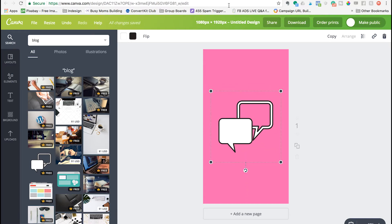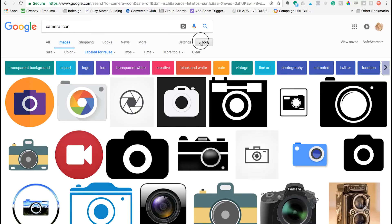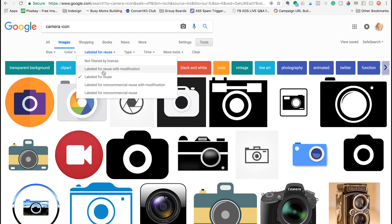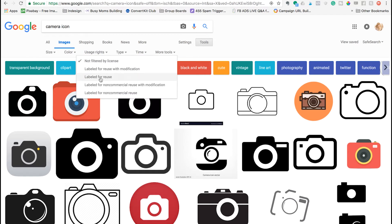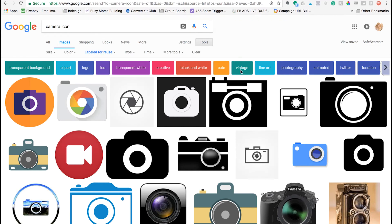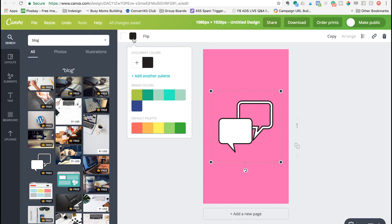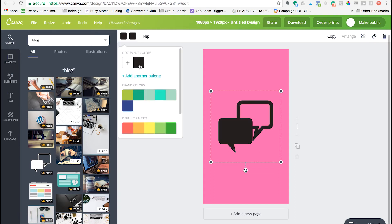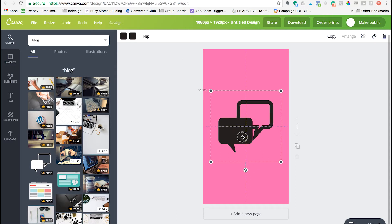You could also check out Pixabay or Google. Just make sure that if you're using Google, you come up to Tools and set the Usage Rights to Labeled for Reuse. You can download those and upload them into Canva. I like to keep these to as few colors as possible — even one is great. You want to size it a pretty decent size and get it centered onto your workspace by dragging it and getting those little purple guides to show up.